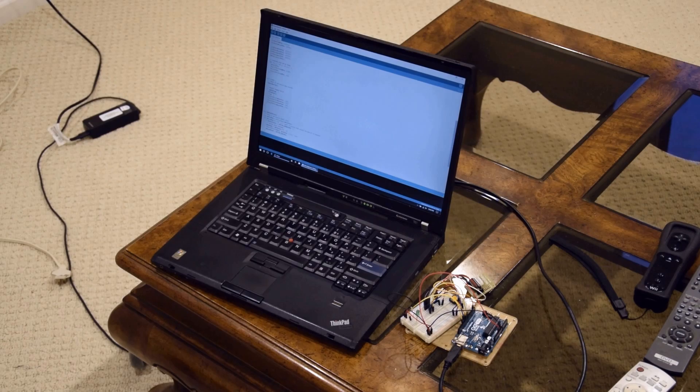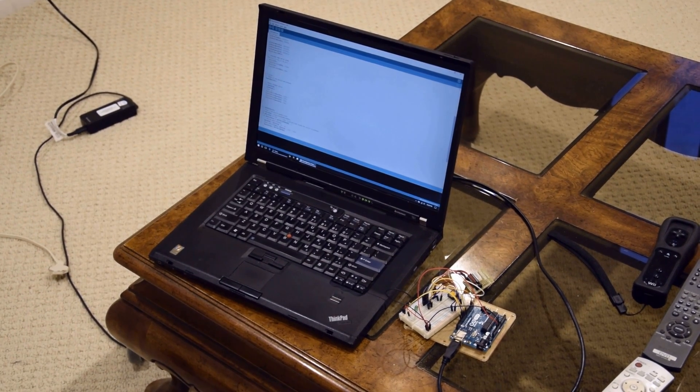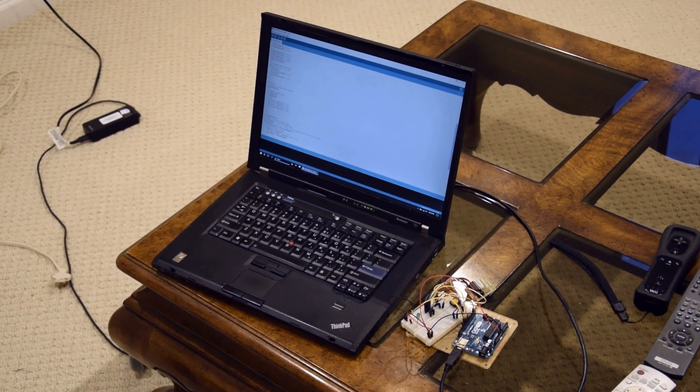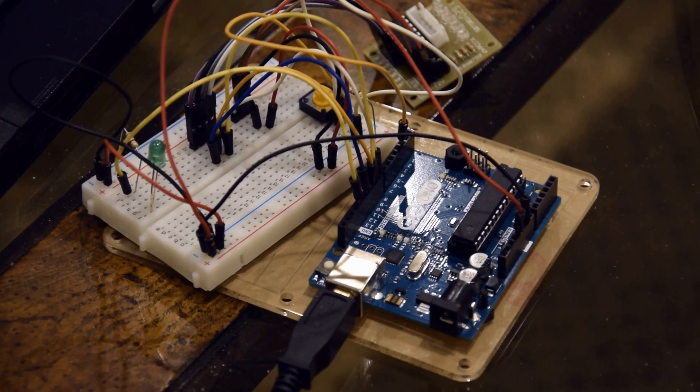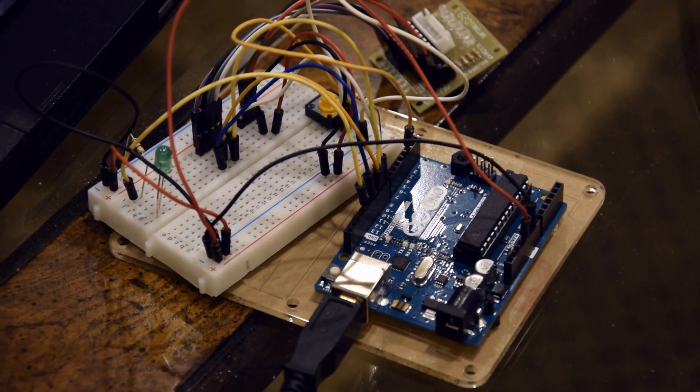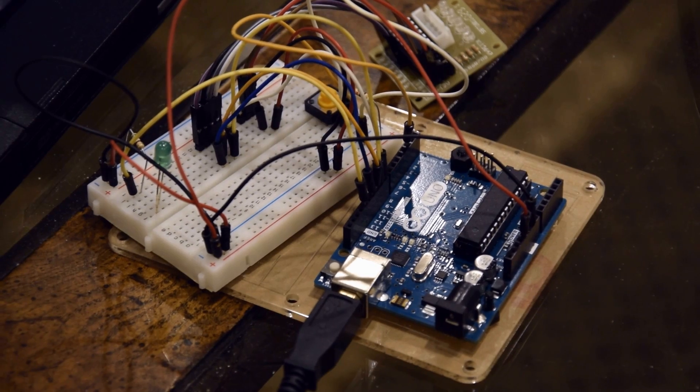Then I decided to wire in a few extra features: an LED that shows very basic status of the controller, and a push-button switch that can start and stop the motor. I left everything wired together on my breadboard and went to work on the actual turntable.